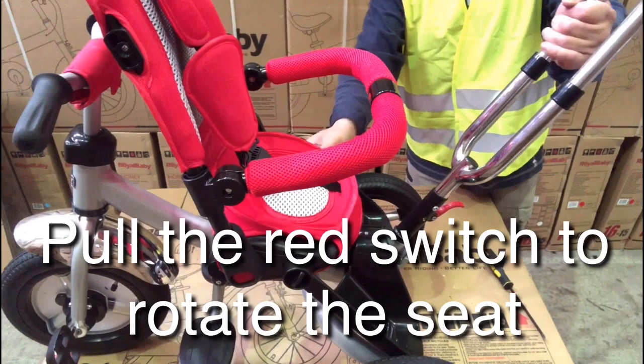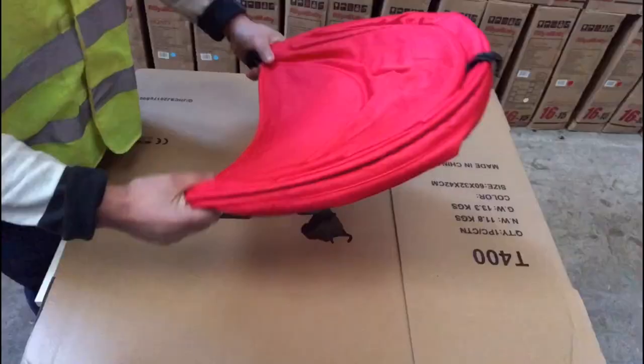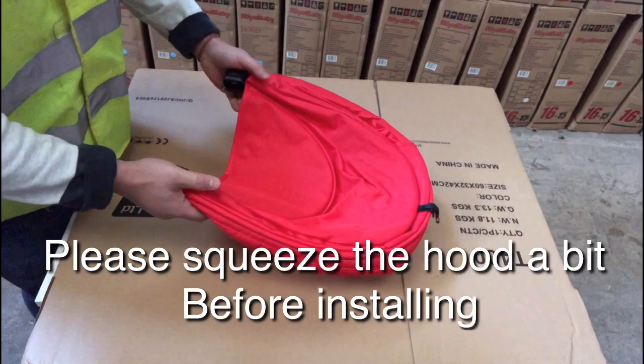Take the proper handlebar and place it on the hook. Squeeze the hood a little bit before fitting it on. Lock the latch with the nice face up to the back.